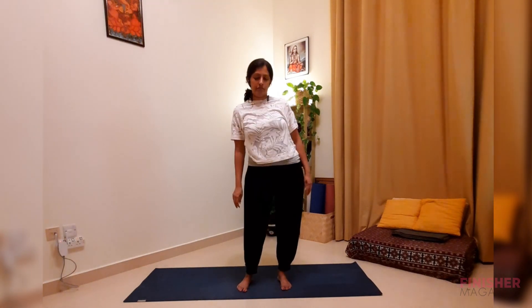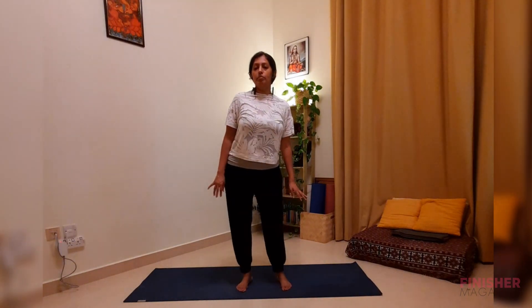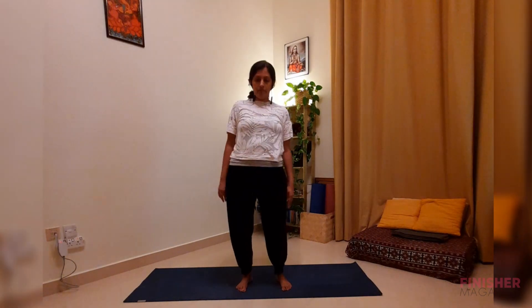Hip rotations — same posture, keep your hands hanging loose by the side. Move forward and slowly rotate along the hip joint very gently. You should feel that movement forward, sideways, and back. Be mindful of the pelvis, hip, and lumbar region as you rotate. Keep the other areas as still as possible. Then slowly switch sides going in the other direction — be mindful of your lower back, tailbone, and hip joint.